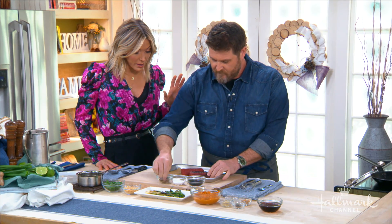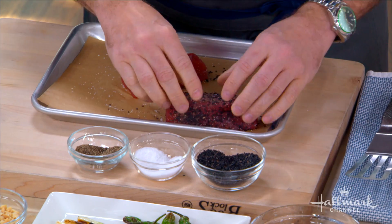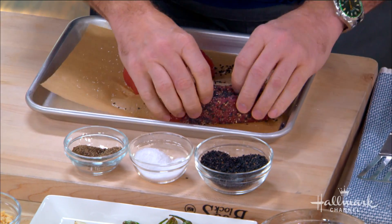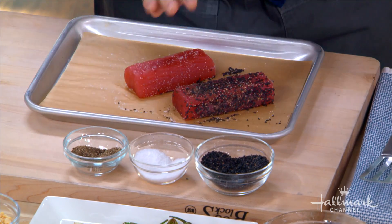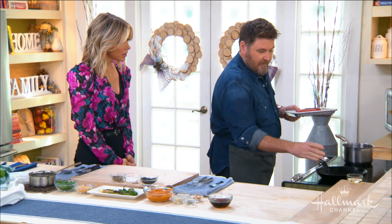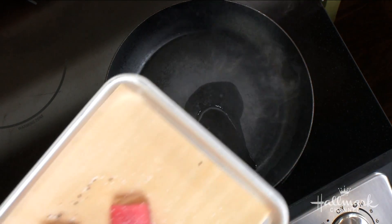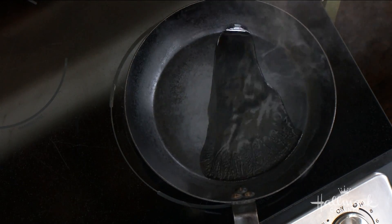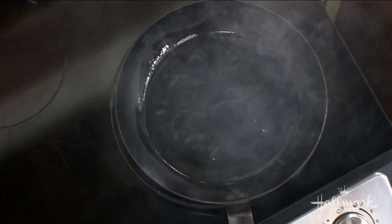Once you have your fresh, good quality tuna, seasoning is pretty basic — super simple. Salt, pepper, and then we use some black sesame seeds, about one teaspoon for each piece of tuna. You want to coat it generously — it'll give that nice flavor when you're eating it later. We take a little bit of sesame oil right into a nice hot pan. You can see it smoking already.